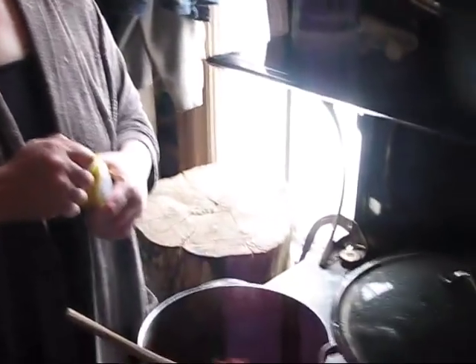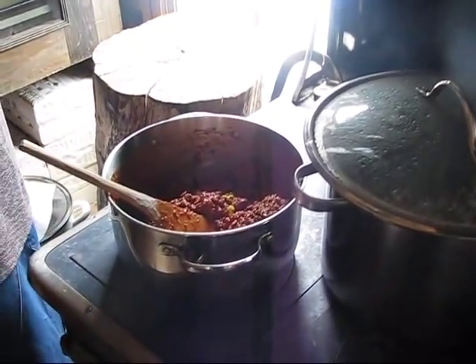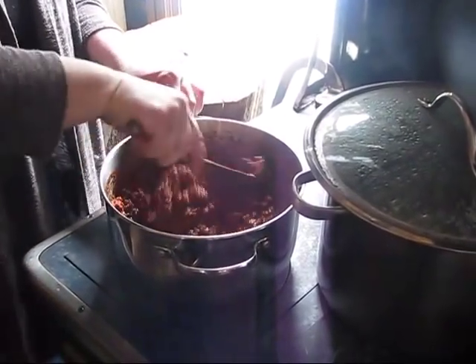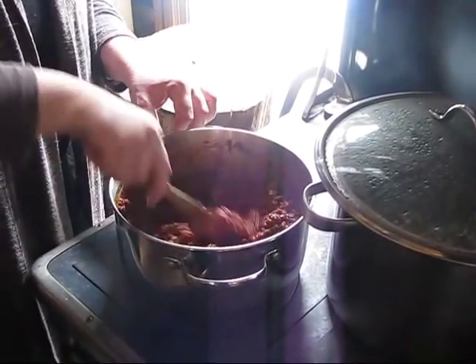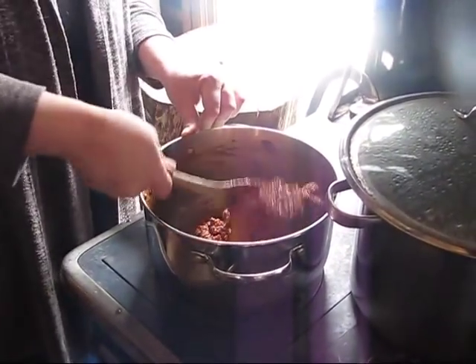The other thing you can put in — and I've done it a couple of times — is just a little bit of apple cider vinegar, a tablespoon or two. It helps give a little bit of a bite. I did end up adding the third can of tomato paste as well as some more sugar and more paprika.